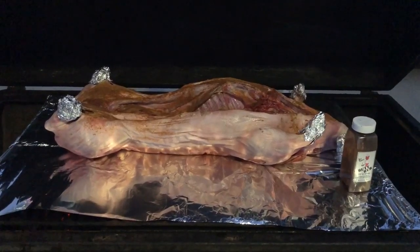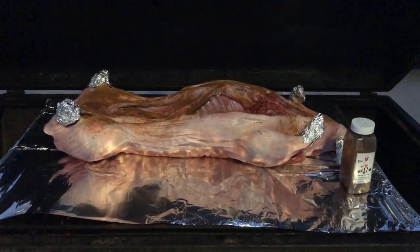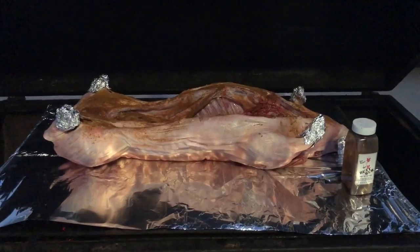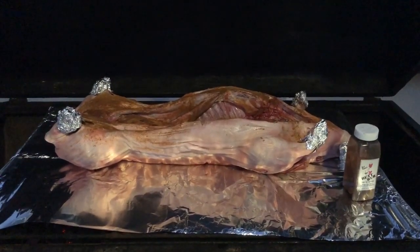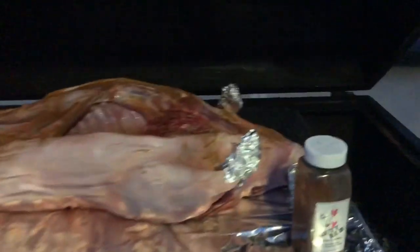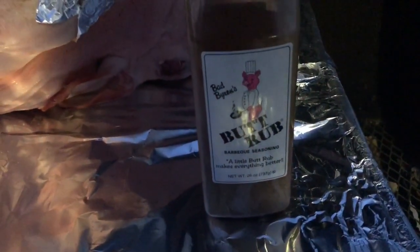Here's a shot of our pig. We also wrapped the legs and feet of the pig in foil just so that they don't burn, and over the top we're going to use that rub sitting right there. This helps us create a nice little bark on the outside of the pig that's going to help give us some added flavor later when we pull it.